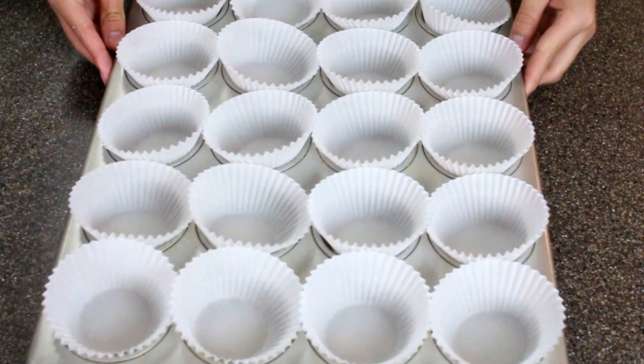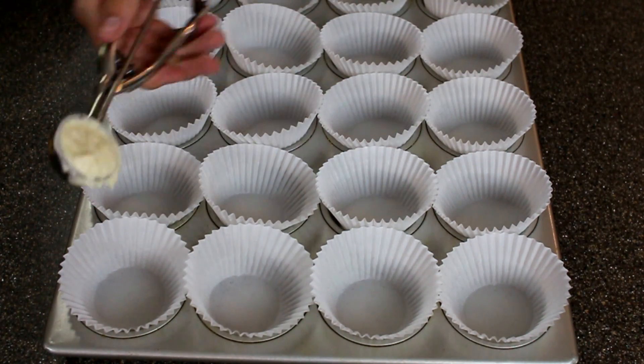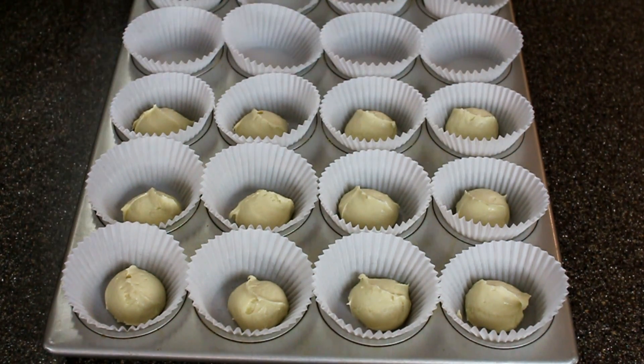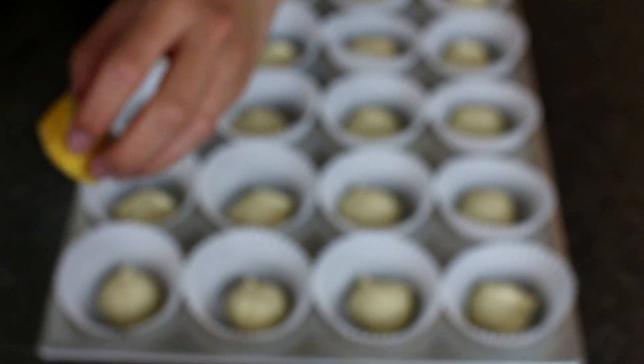This recipe makes 24 cupcakes, so I'm just going to take this little cookie scoop and then scoop one scoop of batter into each cupcake mold. Now I'm going to take one of the cut up Twinkie pieces and put that right on top of the scoop of batter.